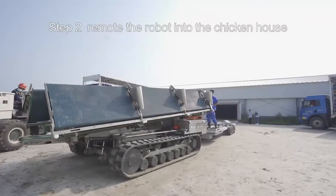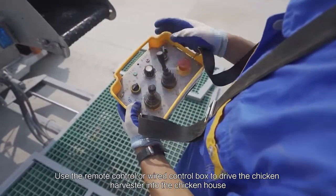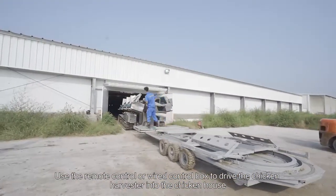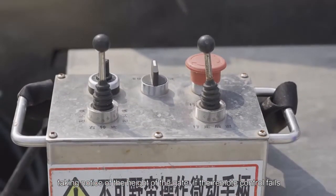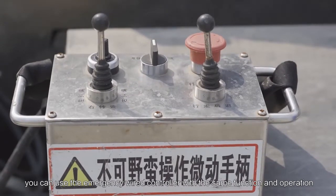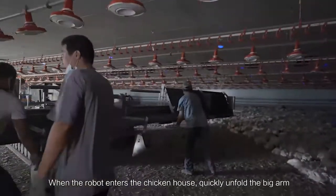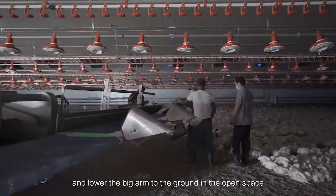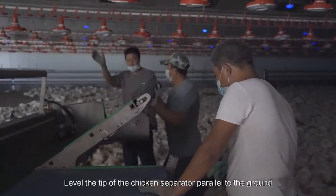Step 2: Move the robot into the chicken house. Use the remote control or wire control box to drive the chicken harvester into the chicken house, taking notice of the height of the gate. If the remote control fails, you can use the emergency wire controller with the same function and operation. When the robot enters the chicken house, quickly unfold the big arm, belt number one, and chicken separator, and lower the big arm to the ground in the open space. Lift the tip of the chicken separator parallel to the ground.